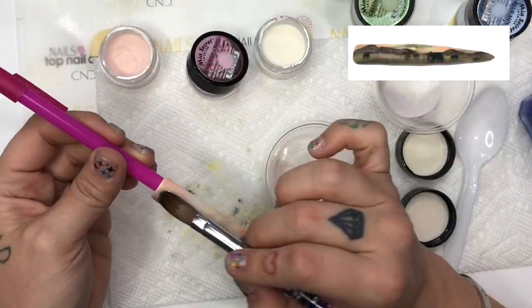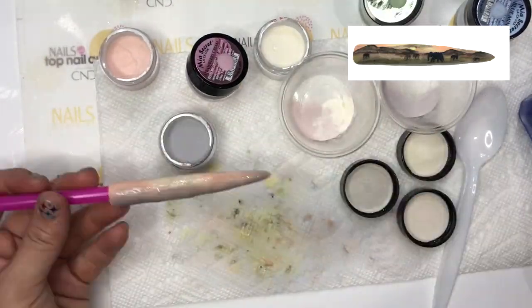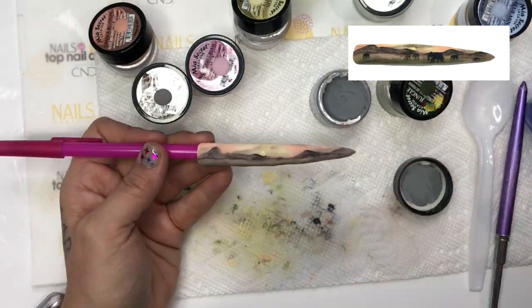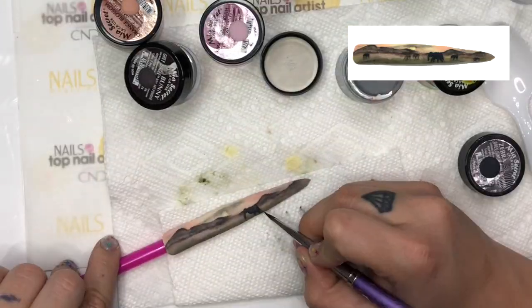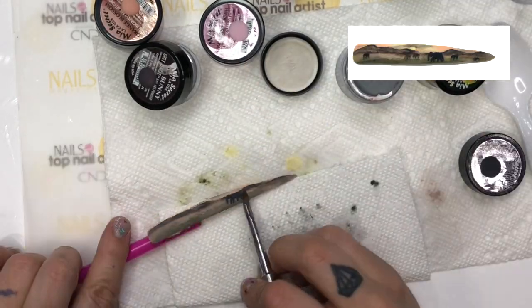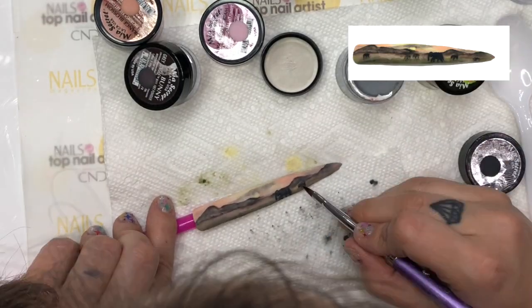I started this next design by ombre-ing several colors for my background. To paint the clouds, the grass, and the mountains, I used a very wet consistency for the acrylic, almost like painting it onto the nail. For the elephants in the foreground, I used a regular consistency of acrylic so I can manipulate it into elephants.